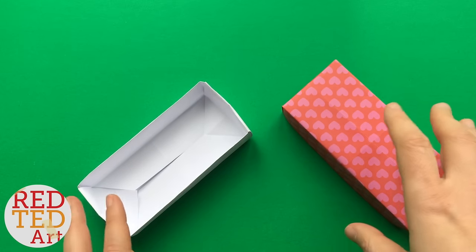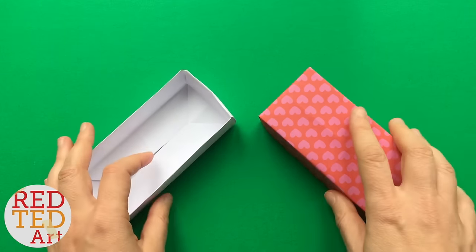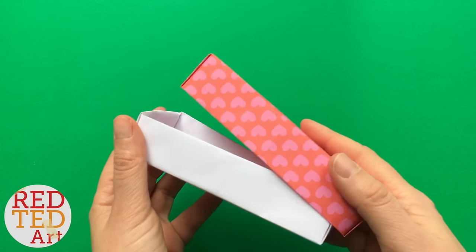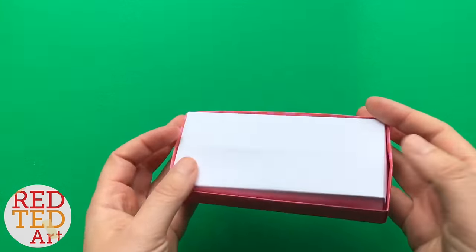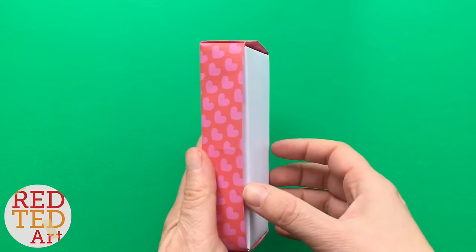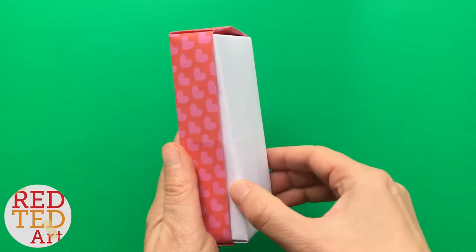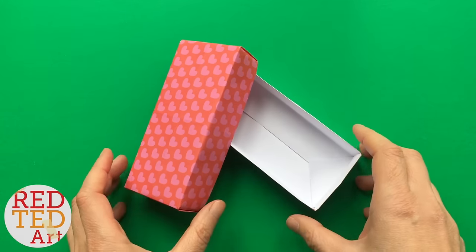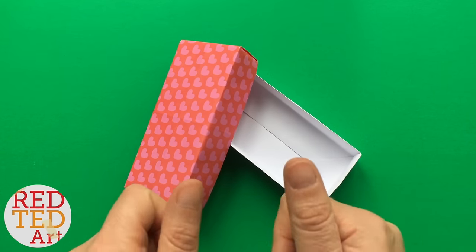Now the great thing about this box is — there's also a video going live at the same time — I'm going to turn this into a really cute minion paper craft. This is why I wanted to show you how to make this origami paper box so that we could make the minions next. Anyway, let's take a look and see how it's made.